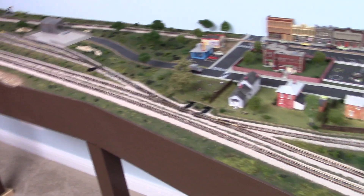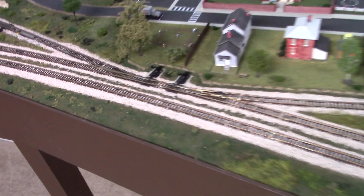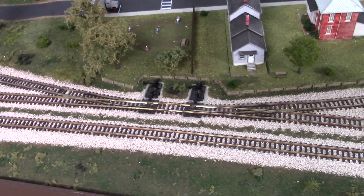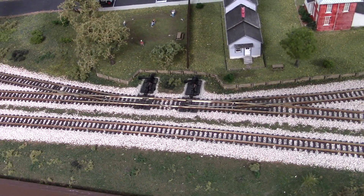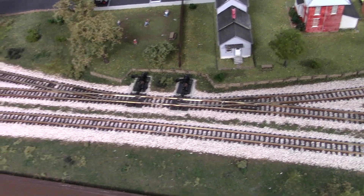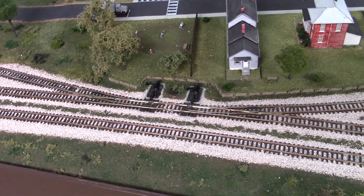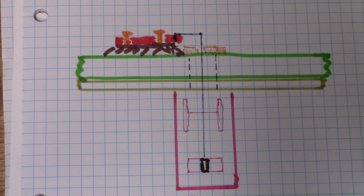When I got to the new home, this section here was all installed and I decided to use manual throws for the turnouts. After about five years, I've just decided that I don't like the way that they work — I've had a couple of them that have failed on me — so I'm going to replace those with Tortoise switches.